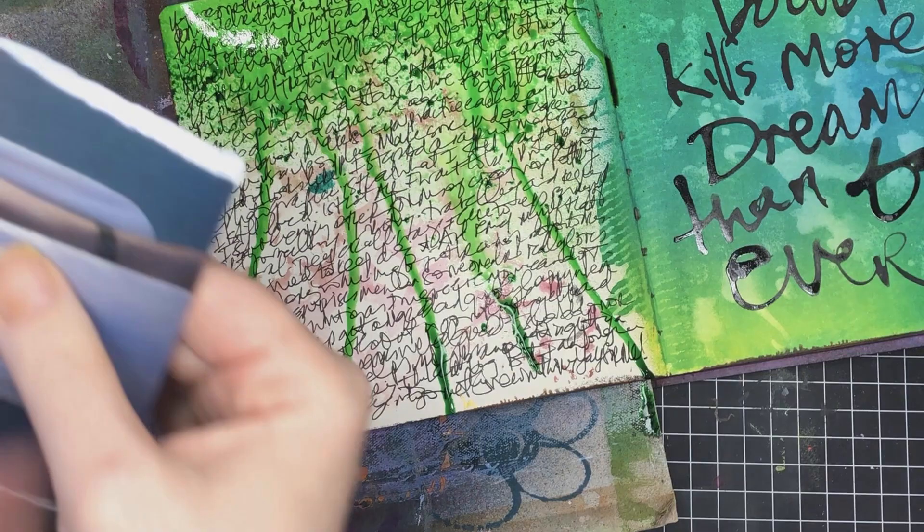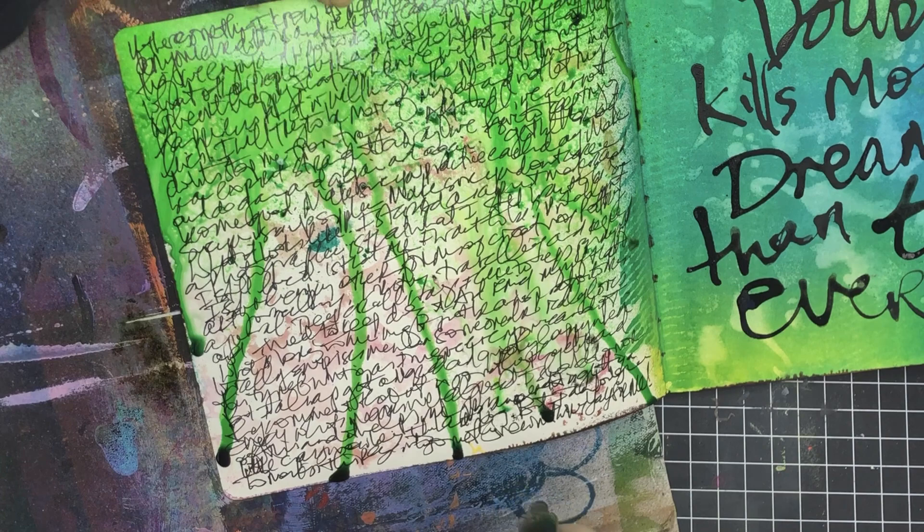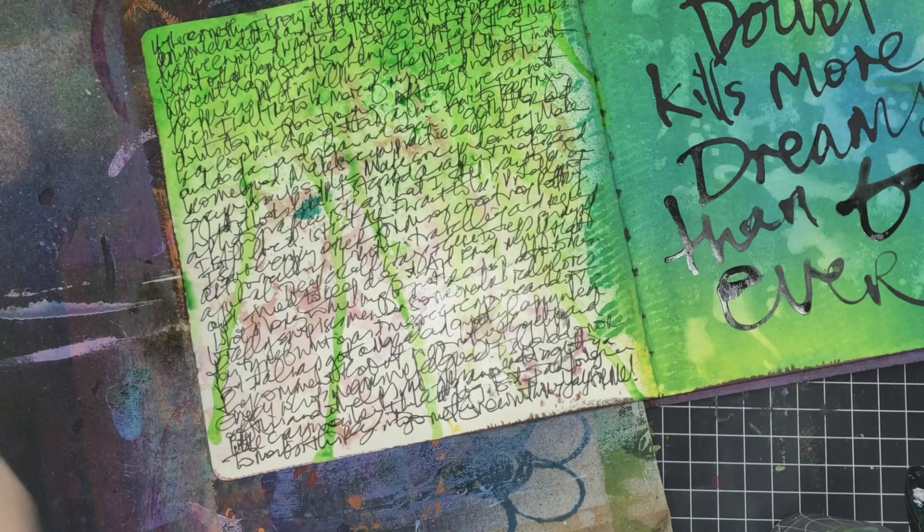What I'm doing now is spraying on some Delusions ink spray onto that left-hand side, so it becomes cohesive with the right-hand side. I used a bit of Cut Grass Delusions ink spray and just spritzed it at the top, then with a water bottle spritzed on some water and let it drip down. I didn't want it to cover the whole page because I thought it was just going to be way too green, so I allowed some spaces to stay open.